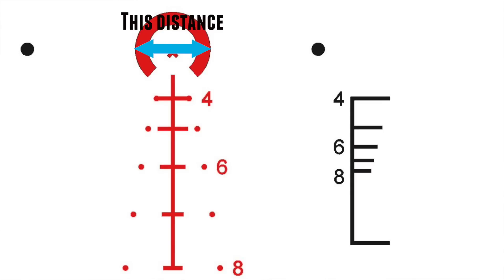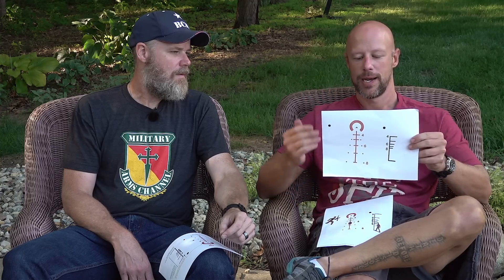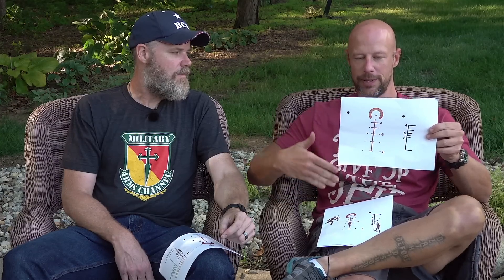The chevron tip gives you a nice precise aiming point. Additionally, the width of the donut of death is a ranging feature — if you put a person's shoulders squared up facing you and their shoulders fill the donut, they are approximately 100 yards away. So the width is not random; it's an intentional ranging feature.